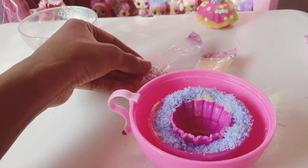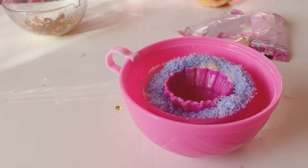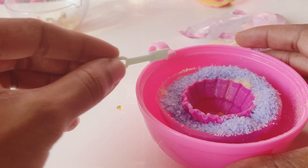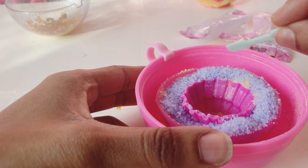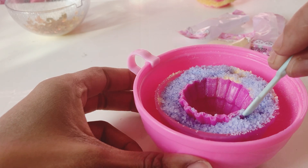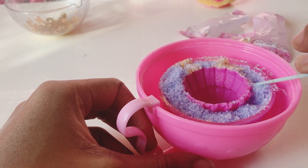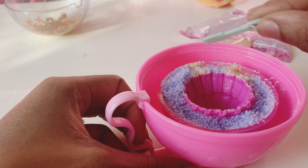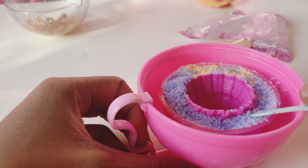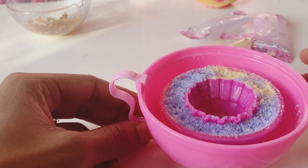If you guys remember from the other video, when you get all of the sand in there you then take your spatula and smooth it around. We'll go ahead and smooth the sand around and pat it down. Let's try to make it even and give it a cute pattern. Now that we have it smoothed down, we get to do the fun part — adding in the water!